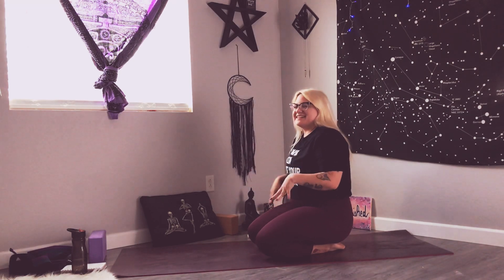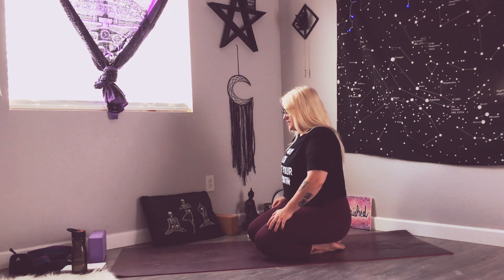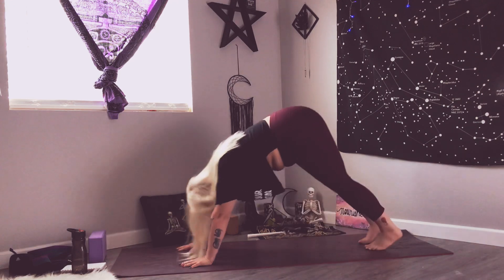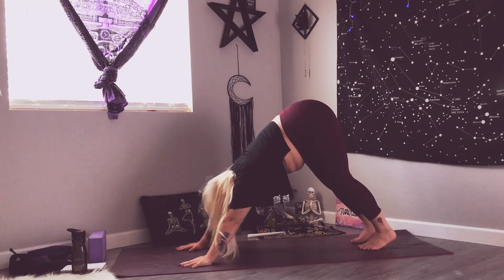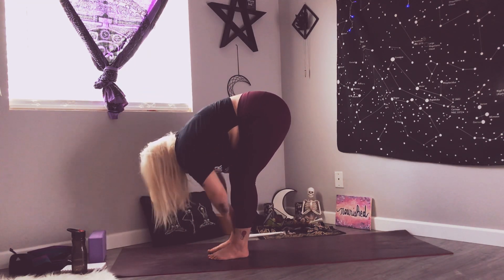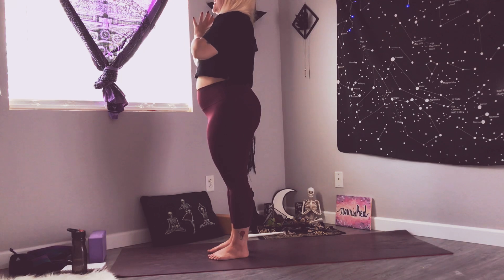I'm getting right into it, guys — we've got a lot of poses to get through. I'm trying to put them all into this class so that might be why it seems a little hectic, but we've got a lot of poses to do and we got this. Two more breaths wherever you're resting. When you're ready, we're going to meet in our downward facing dog. Inhale, gaze at the top of your mat, exhale travel to your forward fold. Inhale halfway lift, exhale fold, inhale arms all the way up to standing, and exhale hands to heart center.